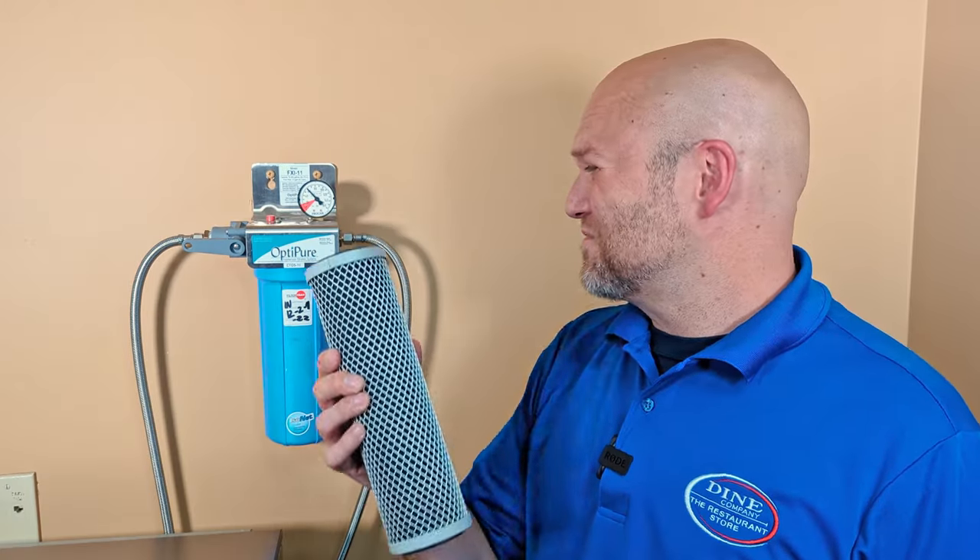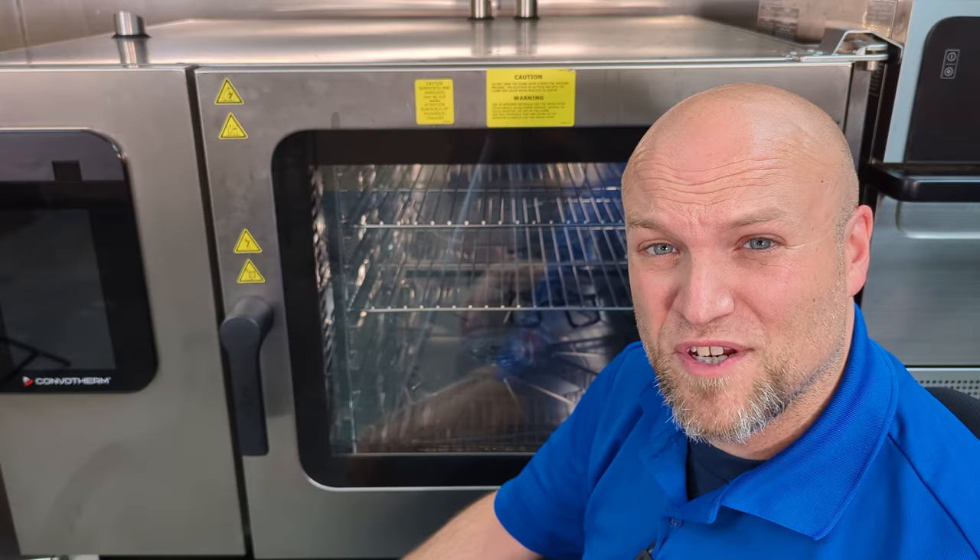And there you go — filter change, super easy. Just like Dine Company, where we make food service easier. Thanks for watching today's video.